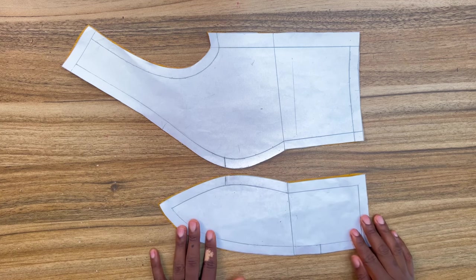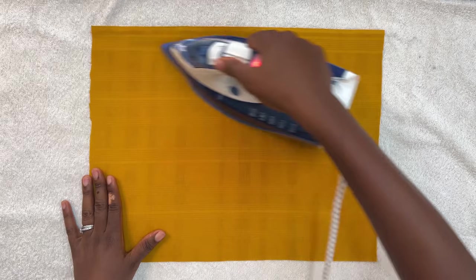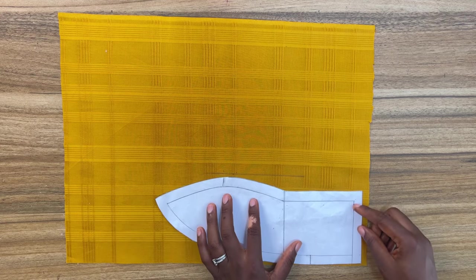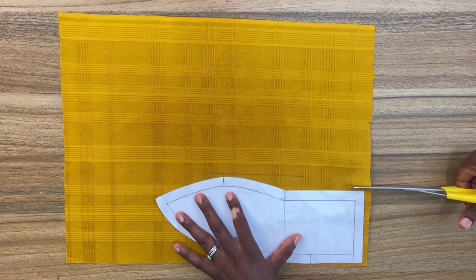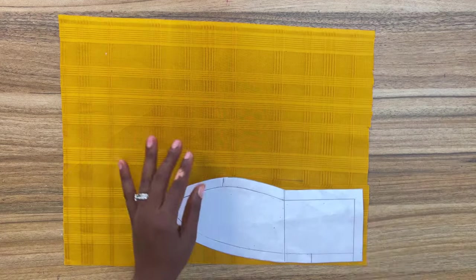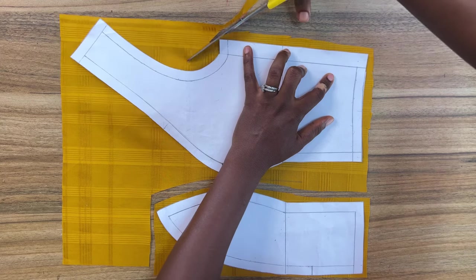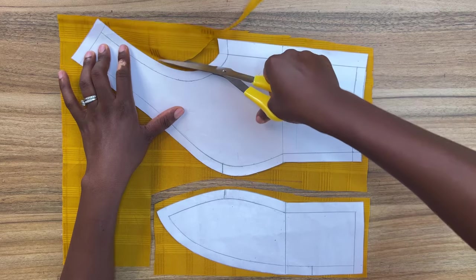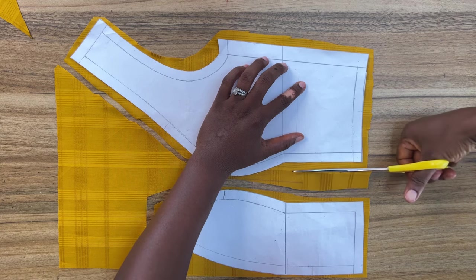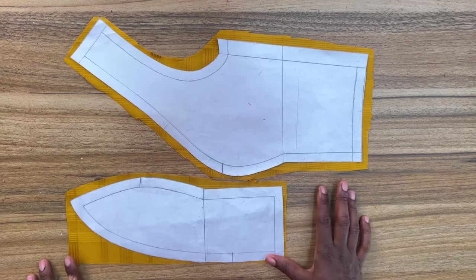Cut out a fabric that is wide enough and long enough to accommodate this pattern, which is half of the front — so for the whole front you're going to cut two of this size of fabric, and then give it a good press. Carefully place your pattern and come out about a quarter of an inch to half an inch or one inch, cutting around the perimeter of the pattern. I'm not cutting exactly on my pattern — I'm going out about a quarter of an inch around the perimeter. The reason is that I want to interface my fabric before I cut out my actual pattern.